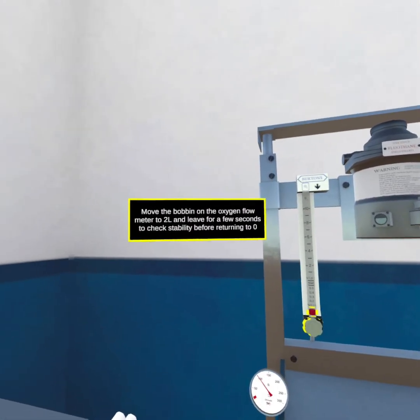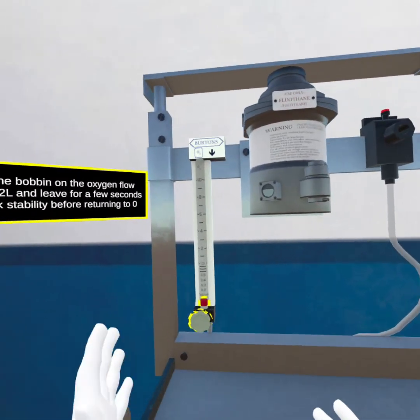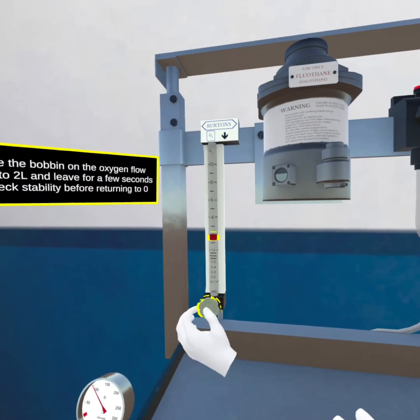Move the bobbin on the oxygen flow meter to 2 litres and leave for a few seconds to check stability, before returning it to zero.